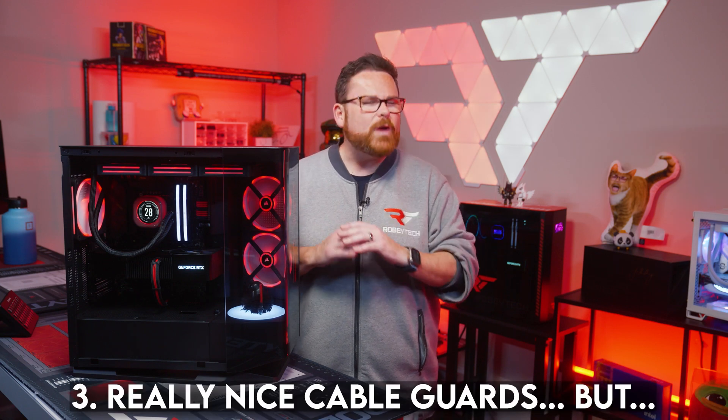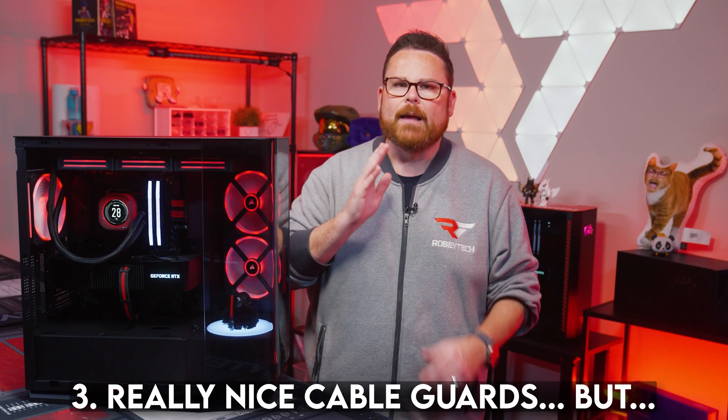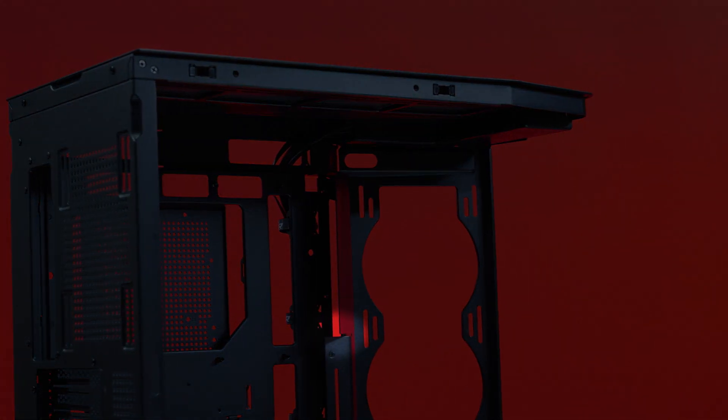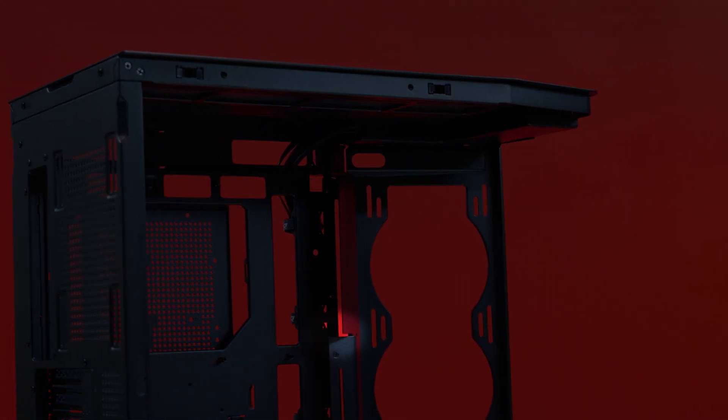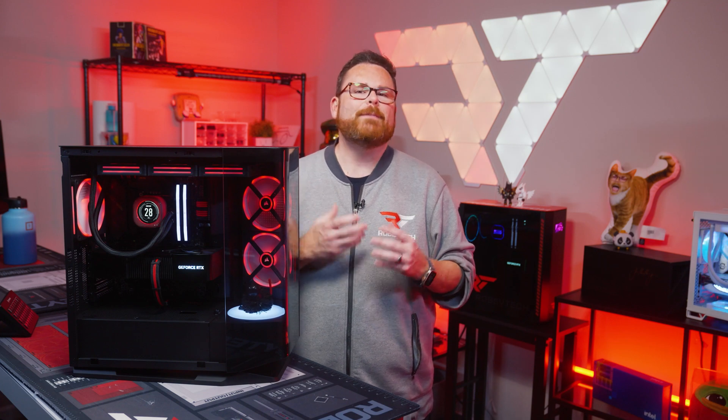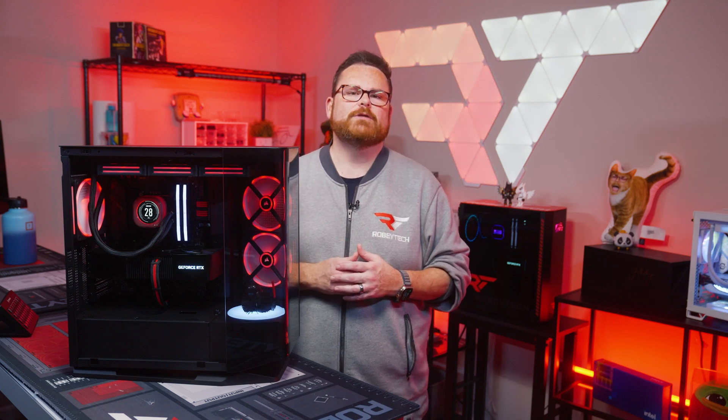Thing number three: the cable guard does a really good job of hiding cables, but builders need to be careful pulling cables through. There is a slight break between where the opening ends and the rest of the cable shroud that is a bit sharp — putting tension on cables at particular points could dig into the cables themselves. So just take your time, watch out for cables getting snagged in the corner, and you'll be fine.